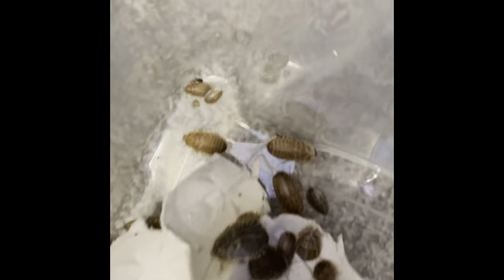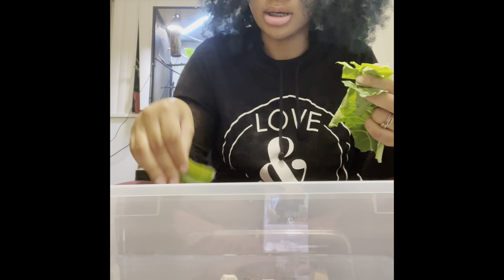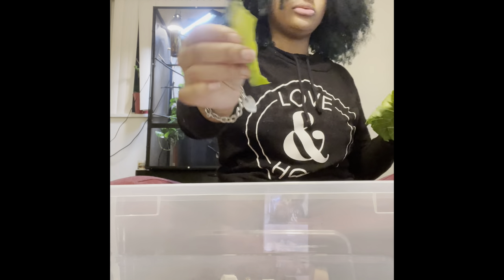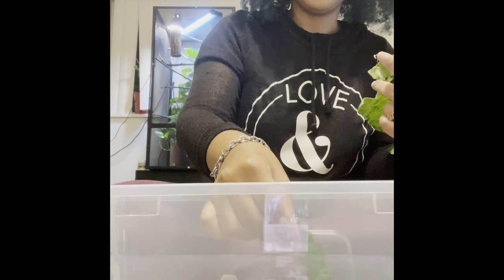The baby ones aren't that bad. So I have collard greens — I'm gonna take a piece, rinse them off, and put some in here. I don't always give them the stem; sometimes they'll eat it, sometimes they won't. You should always put fresh greens in every single day because they get their water from there.